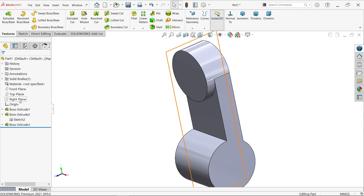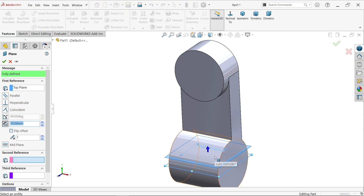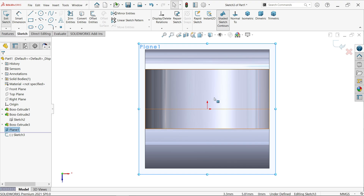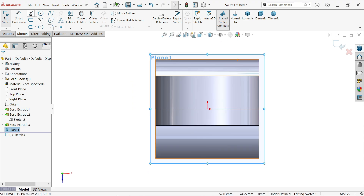Now let's create a reference plane. Select the Top Plane — the top plane is at the mid of this body. Go to drop-down, Reference Geometry, Plane. One reference is selected; enter a dimension of 60mm and click OK. Select Plane 1 and sketch. We want to create the back side, so activate the Line tool.